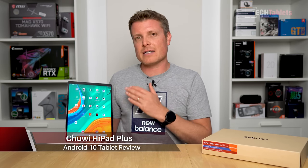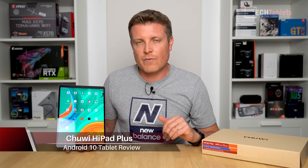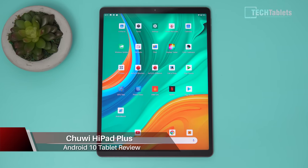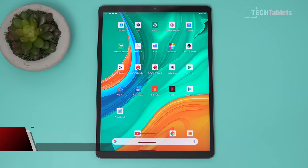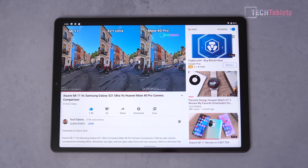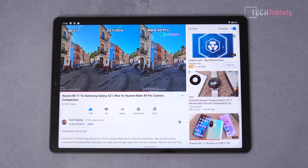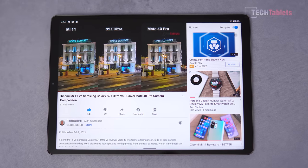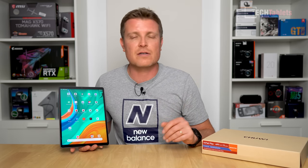Welcome back to another tablet review. This time it's Chuwi's Hi Pad Plus, their new tablet. It runs Android 10, it's an 11-inch tablet with a very high resolution of 2176 by 1600 — a sharp, bright panel — and a 4:3 aspect ratio. So this is a bit of an iPad clone, you could say a cheap Android version of an iPad.